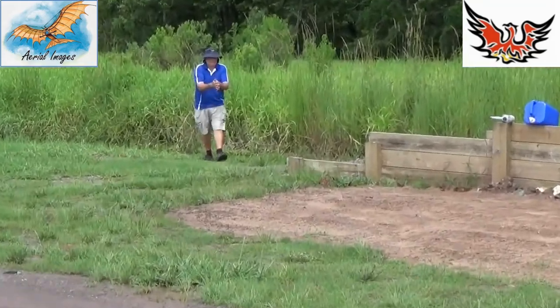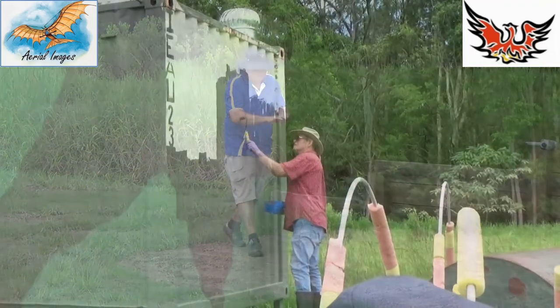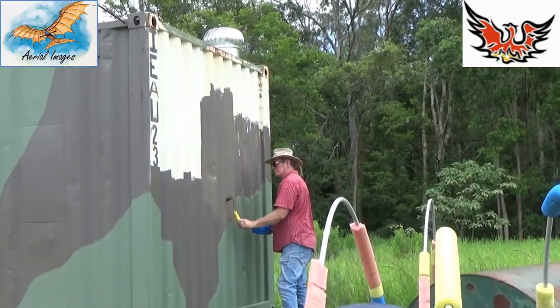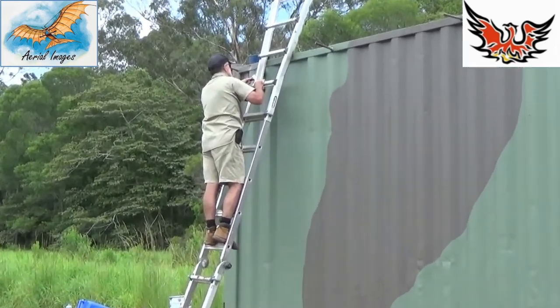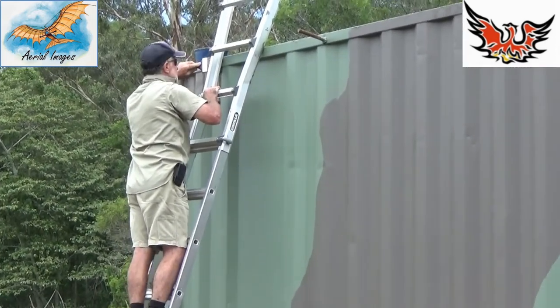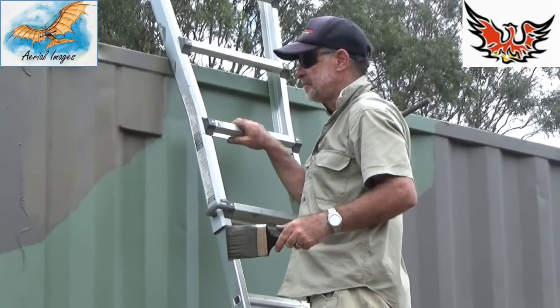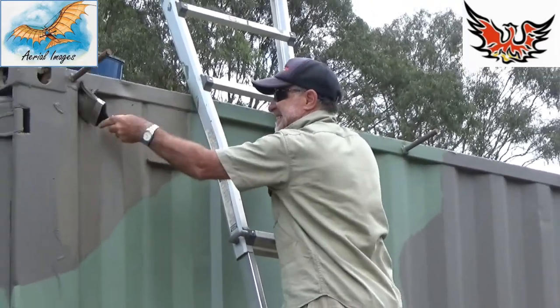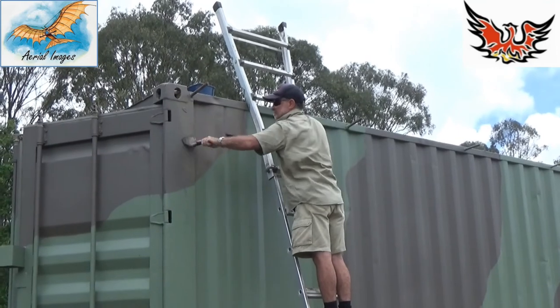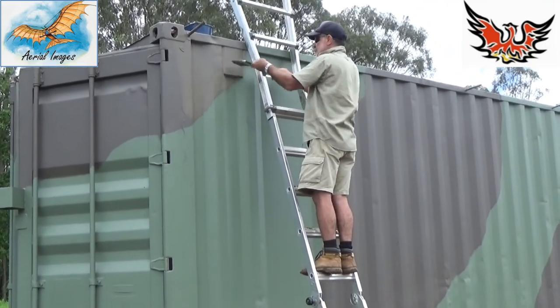Using our environmentally sensitive cleanup technique — we're using the stormwater drains to wash off the paint. Rapidly approaching the end of the job. Hey Michael, when are you gonna finish? It looks beautiful, looks beautiful.